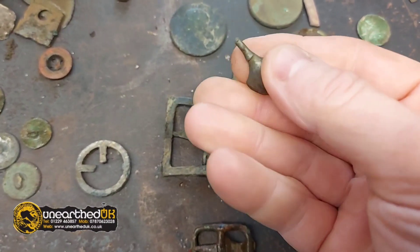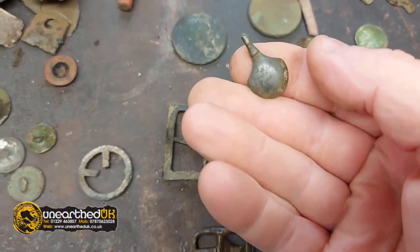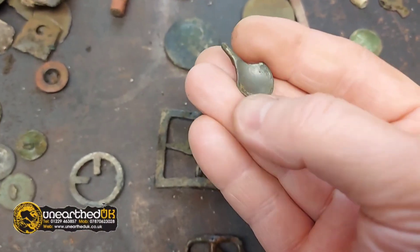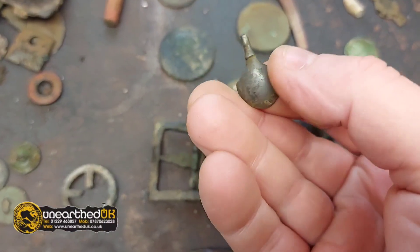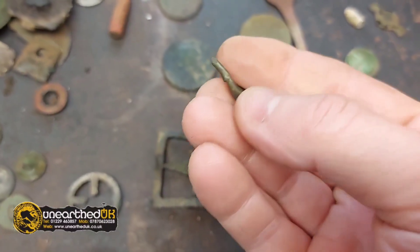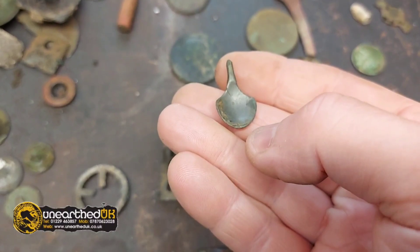It looks like an odd-shaped tiny little spoon, but it's not silver — it's made of pewter. If anybody knows what that is, comment below please.